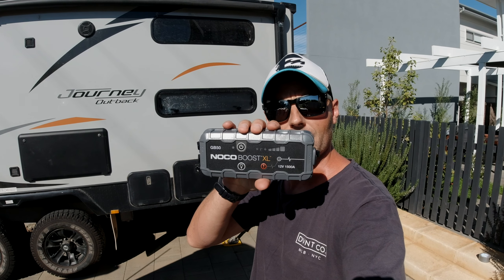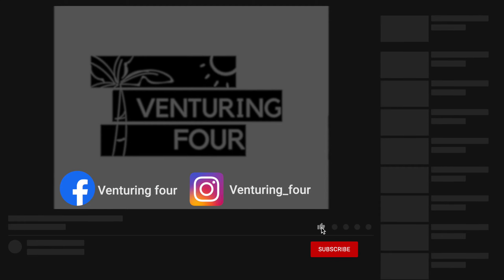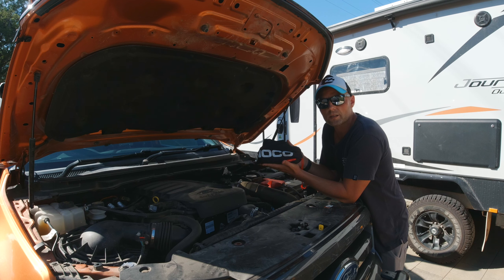Are you one of these unfortunate people that wake up in the morning, late for work, jump in the car, turn that key, and you hear nothing? Battery's completely flat. Well, if you're one of these people, then stick around, because we're going to be talking about the Noco GB50 Boost XL. Let's get into it.